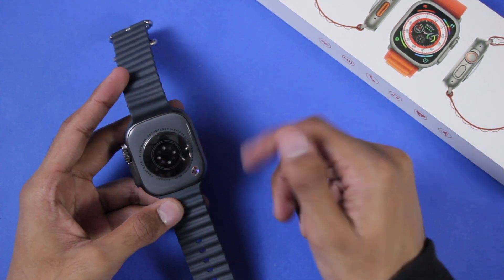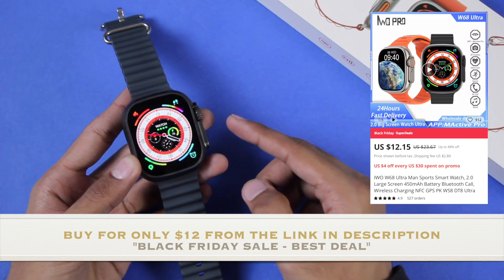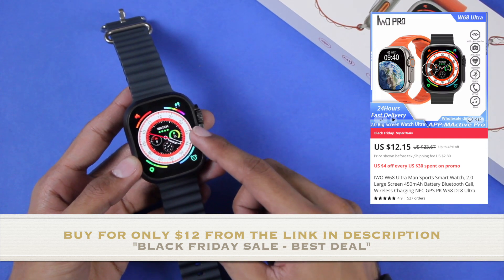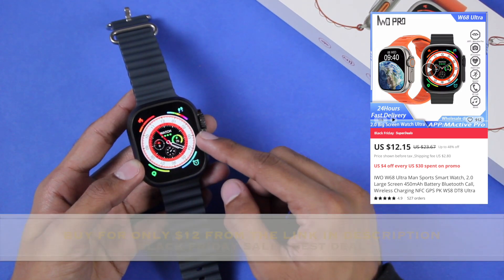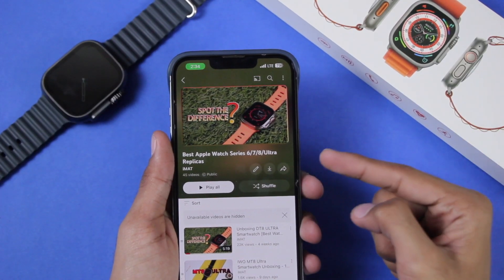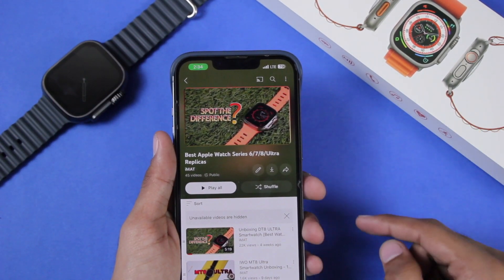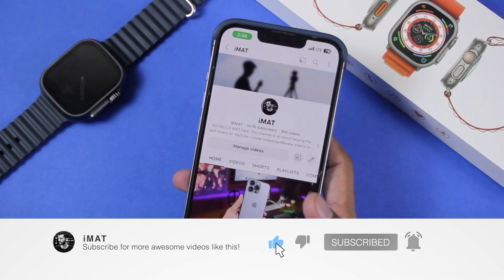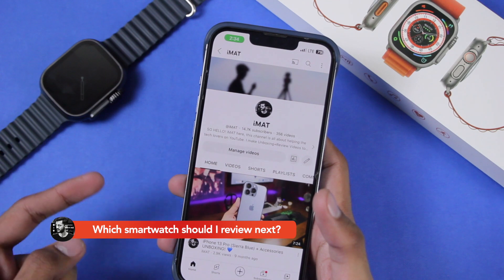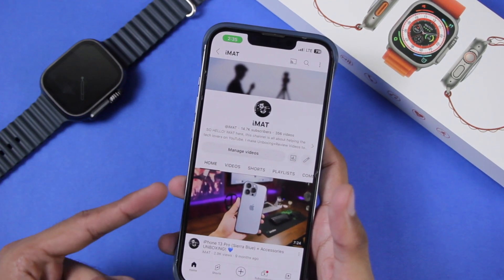If you want to purchase it, I'd really appreciate if you use the link in the description box below — it's a trusted seller and the price is the cheapest on the market because they're a wholesale seller. You can also check out my best Apple Watch S8, S7, S6, S7/S8, and Ultra replicas playlist linked in the description. To see more videos like this, hit the subscribe button and help me reach 15,000 subscribers. Let me know in the comments which smartwatch I should review next — I'll catch you in the next one.